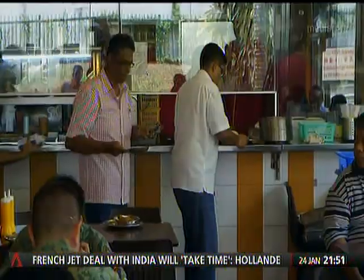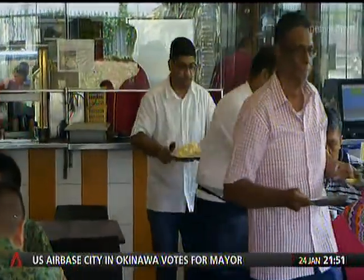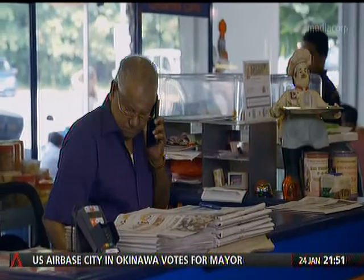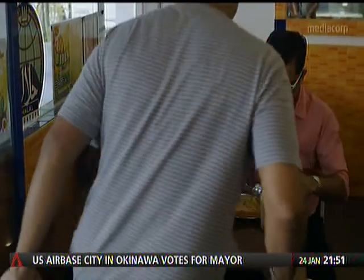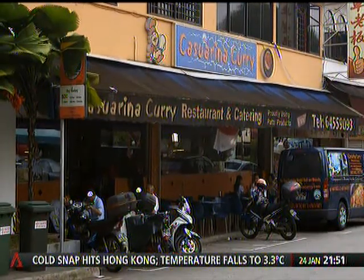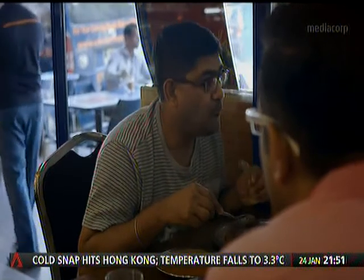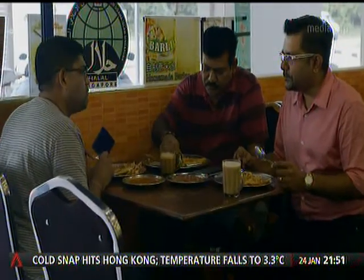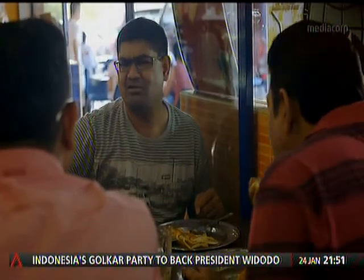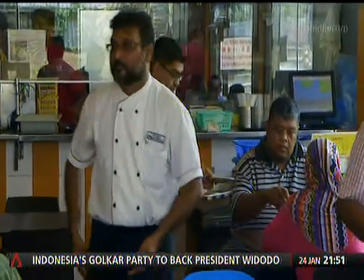If Guna seems like he is in his element, that's because he comes from a long line of Roti Prata men. His father was a Prata man. His two brothers are Prata men of the massively popular Prata house, Katerina Curry. With a degree in accountancy and another in psychology, being a Prata man wasn't always the obvious career choice for Guna. Perhaps what they say about the apple not falling far from the tree is true.